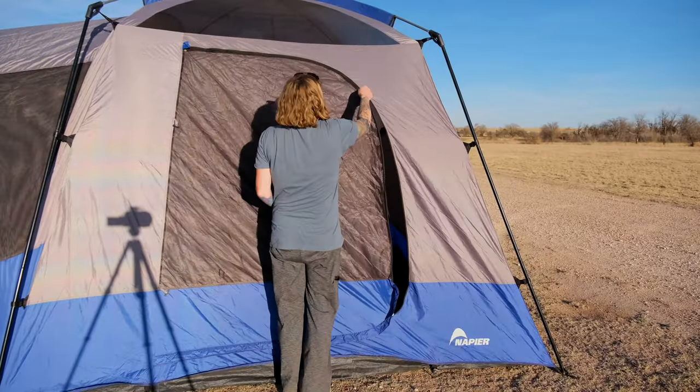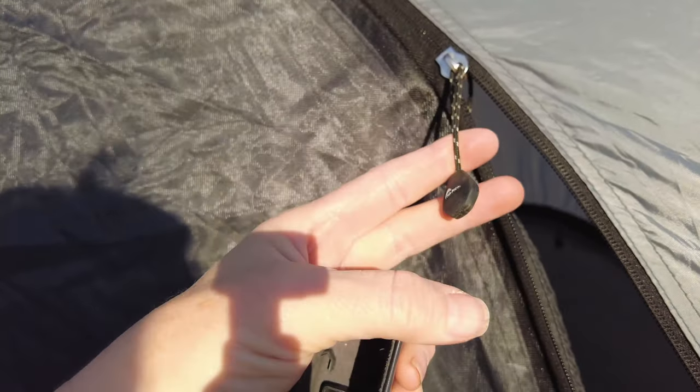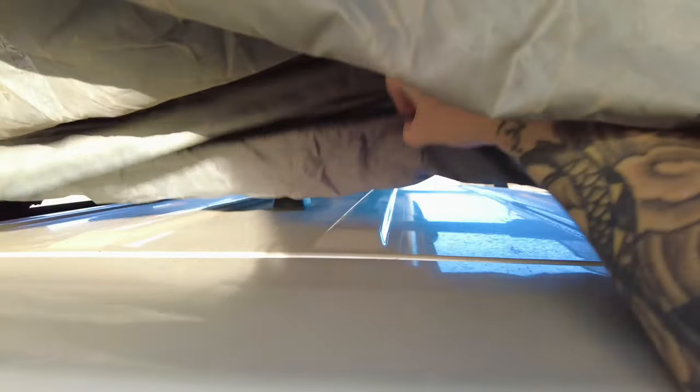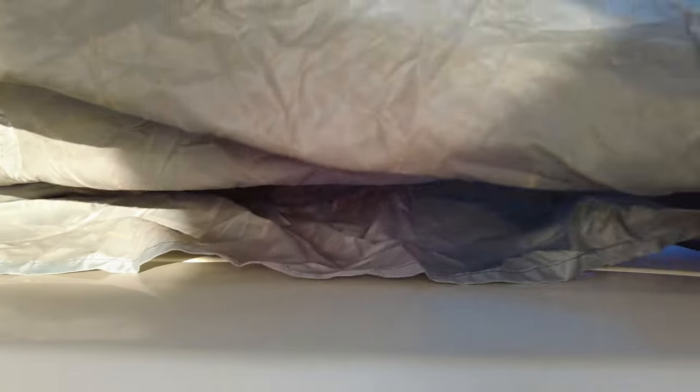First things first, I'm going to take you inside and show you what it looks like. I love the zippers — I've never had an issue with them at all. I love the length of the cord; they're super easy to pull. Look how dirty my floor is! This is the umbilical, and it looks like I need to push it back over the hatch just a little bit so I've got room to open it.